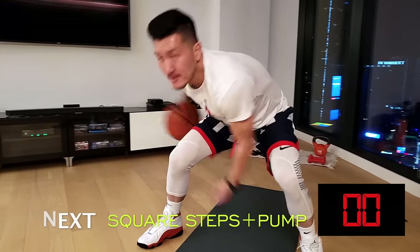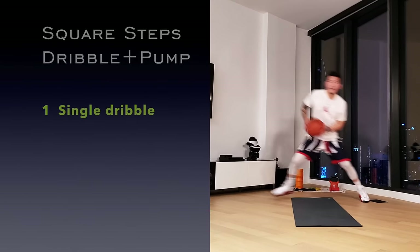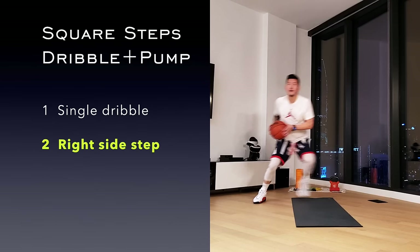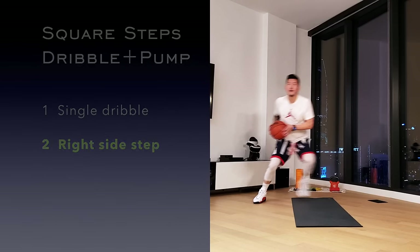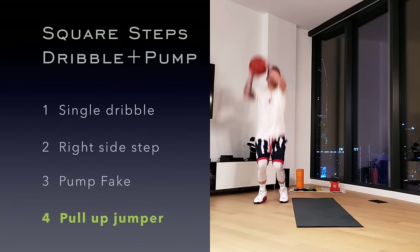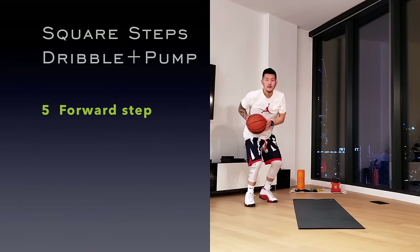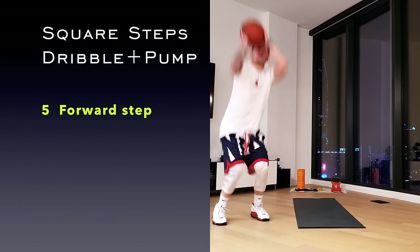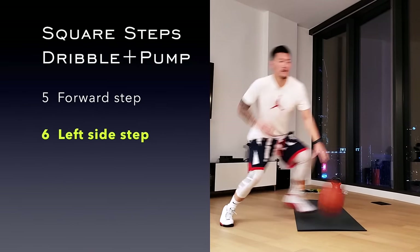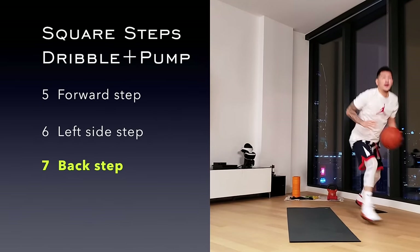We got the square step with dribble, but now we're adding a pump fake. Just like before, take a single dribble, then a side step. Add the pump fake and then into the pull-up jumper. Complete the square for one full set. Repeat in the opposite direction and push to complete as many sets as you can.